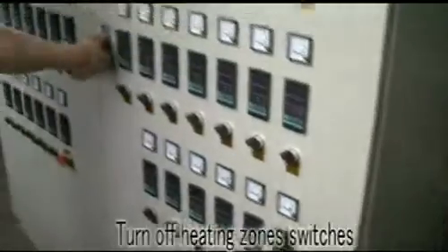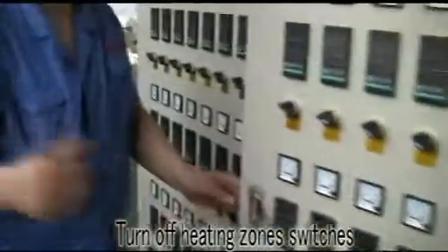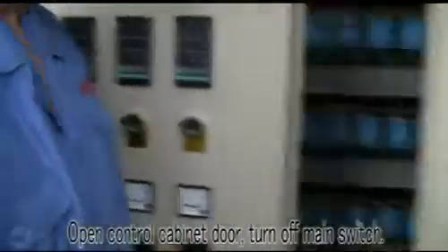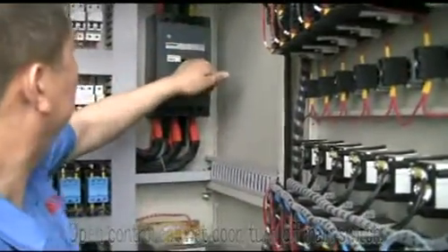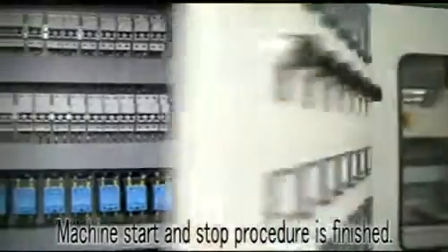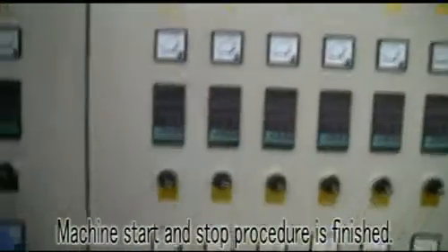Turn off the heating zone switches, open the control cabinet door, and turn off the main switch. The machine start and stop procedure is finished.